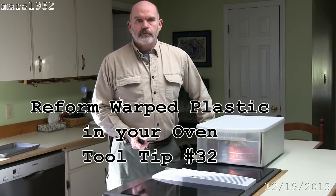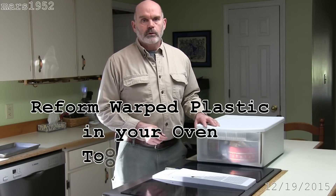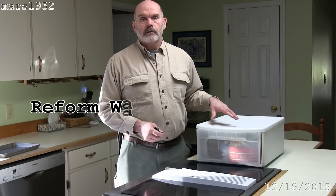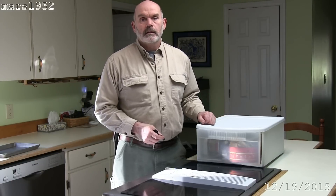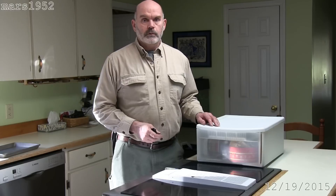Hey YouTube, I'm Morris 1952 and today I'm going to fix this plastic storage bin using the thermal property of elastic memory in plastic. You can use this technique to fix just about any plastic that doesn't have a fiber reinforcing in it, and it works a little bit on the fiber reinforced stuff too.